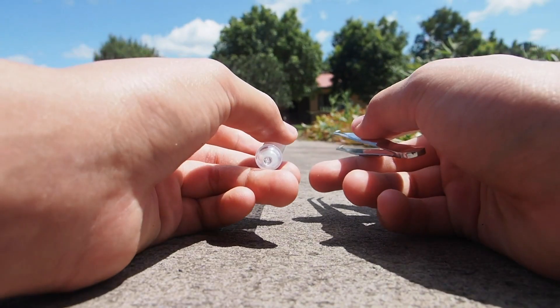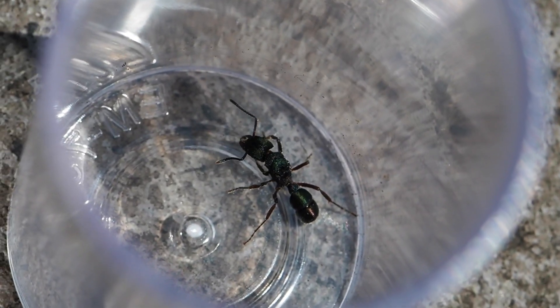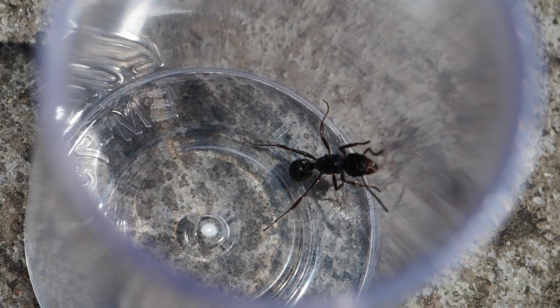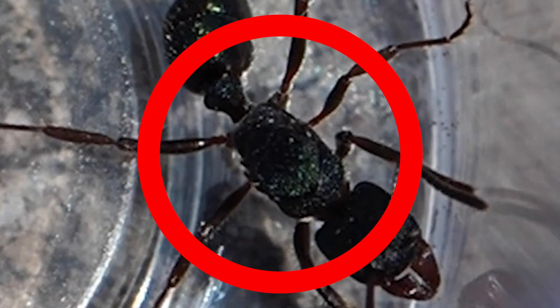Now we're gonna move on to how to catch them and where to catch them. As you can see here, this queen has a backpack-looking shape on their back, and this is what we use to identify the queens.